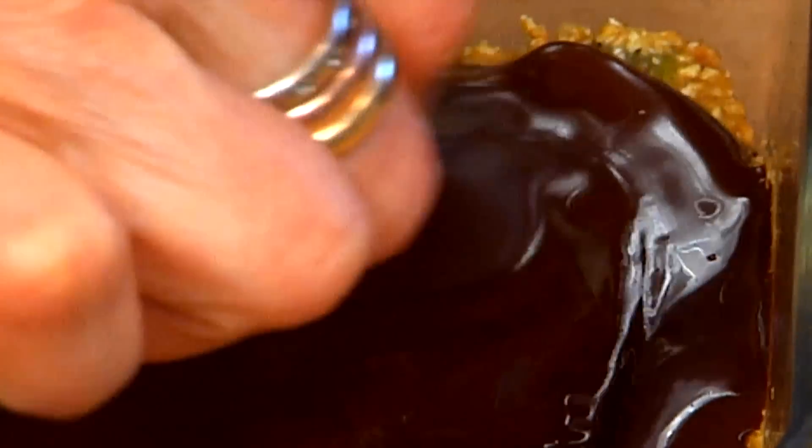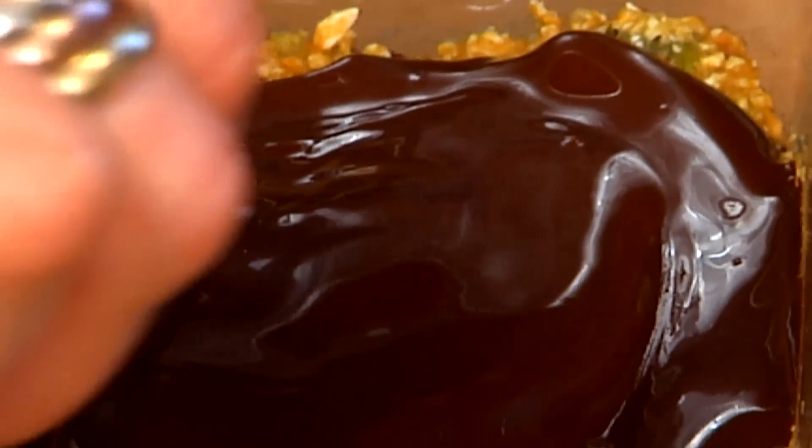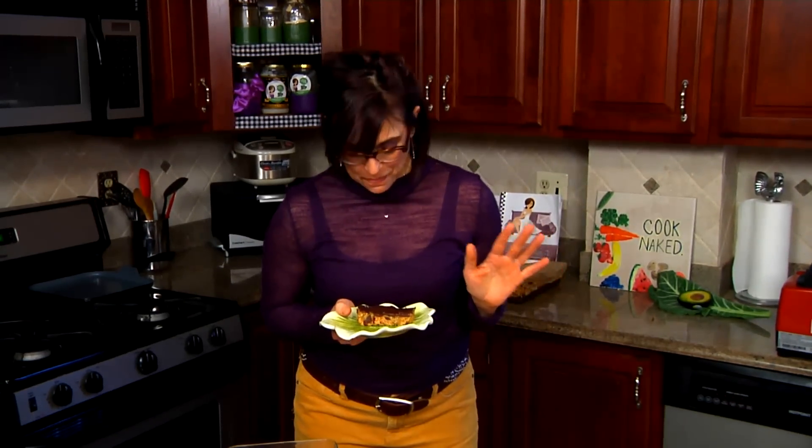Now we'll take this and we're going to freeze it and come back to it in about an hour and a half. I just love anything that's smothered in dark chocolate — just saying. I'm Rosie Bautista, mycooknaked.com. Ciao for now.